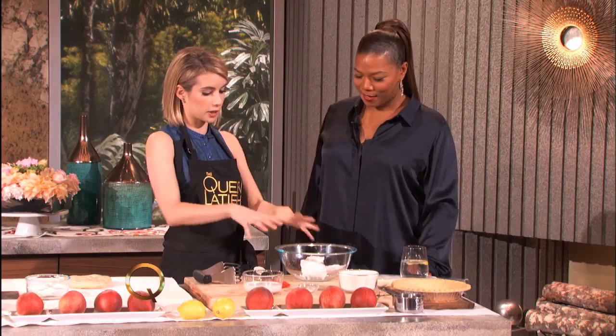Do you make your own crust? Sometimes I do, but I also go to the store and buy crust a lot of times, because sometimes you don't have time. But today we're going to make the real thing.